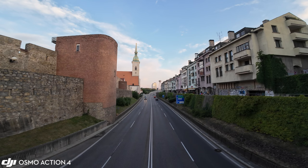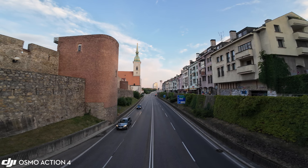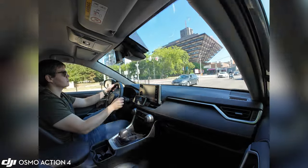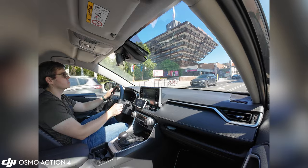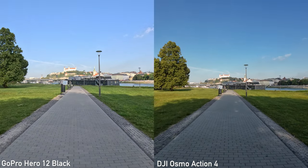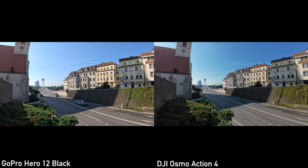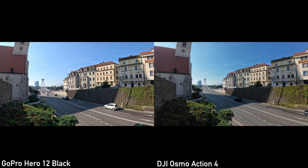Action 4 does not use local tone mapping. It still captures a very nice amount of dynamic range though, and I am very happy with the dynamic range even in extreme situations — the whole output looks much more natural. Much like the field of view, it is a matter of preference. GoPro is an action camera, so it makes sense that it wants to reveal as much action as possible, but my personal preference is DJI's processing approach.